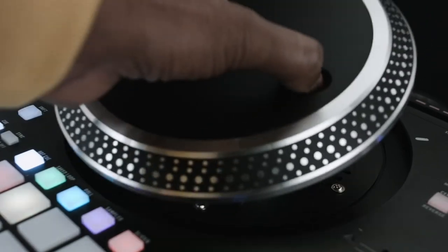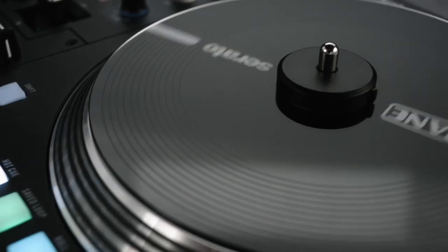With all those good things about the controller, there are also a couple of cons you might want to think about before getting it. One of the first things I noticed when picking up this unit is that it's a very heavy controller. Those motorized platters are going to add weight — they have to put metal in it and the technology to make them spin adds to the weight. It's actually the same weight as my Pioneer DDJ-SZ, which is massive. It's not a deal breaker, just putting it out there that it's a little heavy for its size.